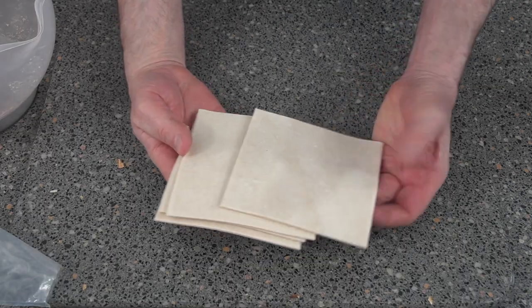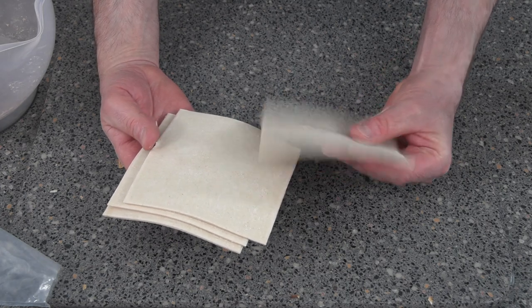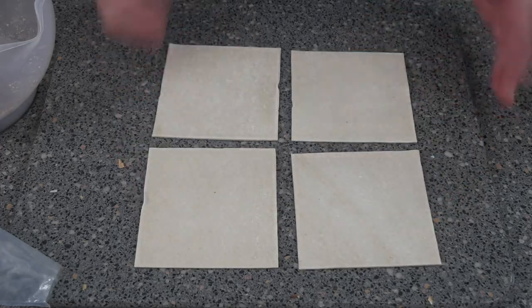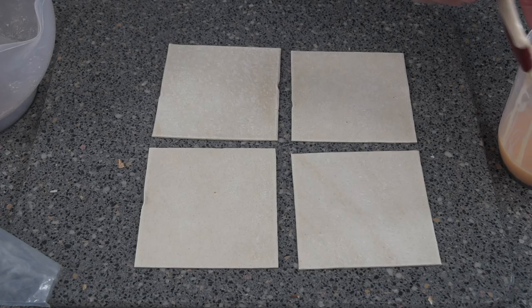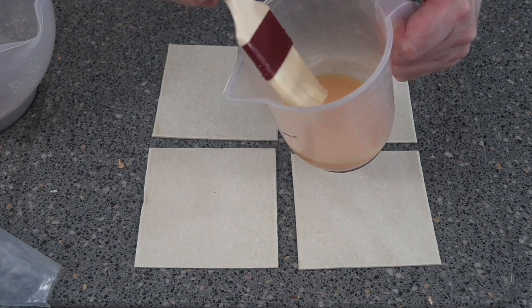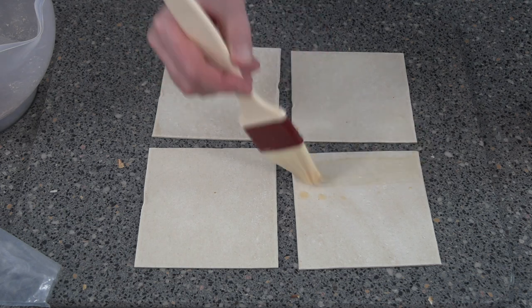The next thing you need is pastry. These are five inch squares, around about three millimeters thick. We'll just lay them on top here — can't be any simpler than that. Get some egg wash; this egg wash is one egg and a little bit of water. Put a bit of egg down the side.